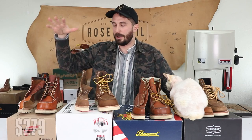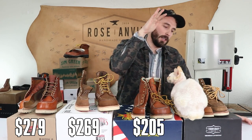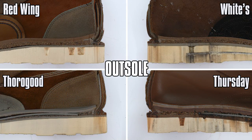Starting with prices: the Red Wing Classic Mock retails for $279, White's Perry Mock Toe for $269, Thorogood's Mock Toe for $205, and Thursday's Diplomat Mock Toe for $199. We're gonna start at the bottom and work our way up.